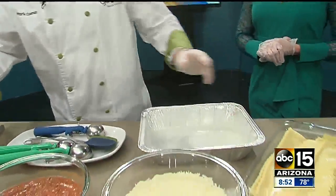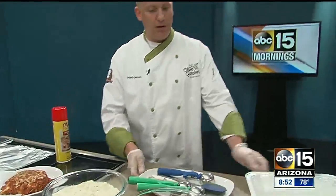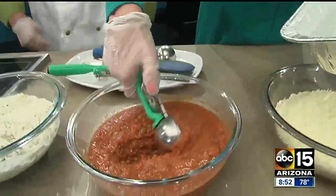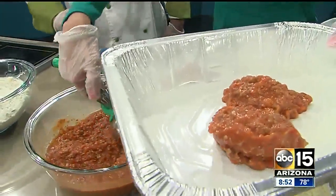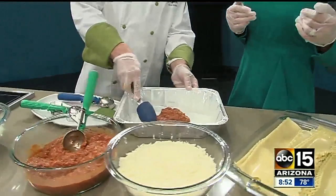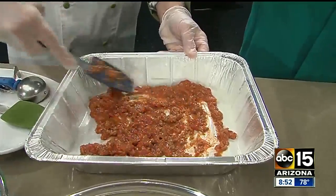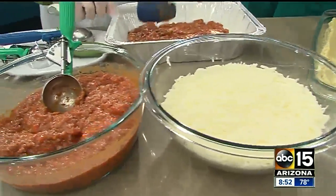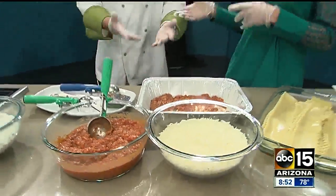So the first thing you want to do is spray the pan. And then the next thing you want to do is take a scoop and lay it on a nice base of our homemade meat sauce. This is a meat sauce that we make each and every day at the restaurant from scratch. Two scoops is good — you just want to lay it on a nice base. Then spread it out a little bit. Do you have to make this from scratch or can you do a jar? You can do a jar. We make it from scratch every day at the restaurant.